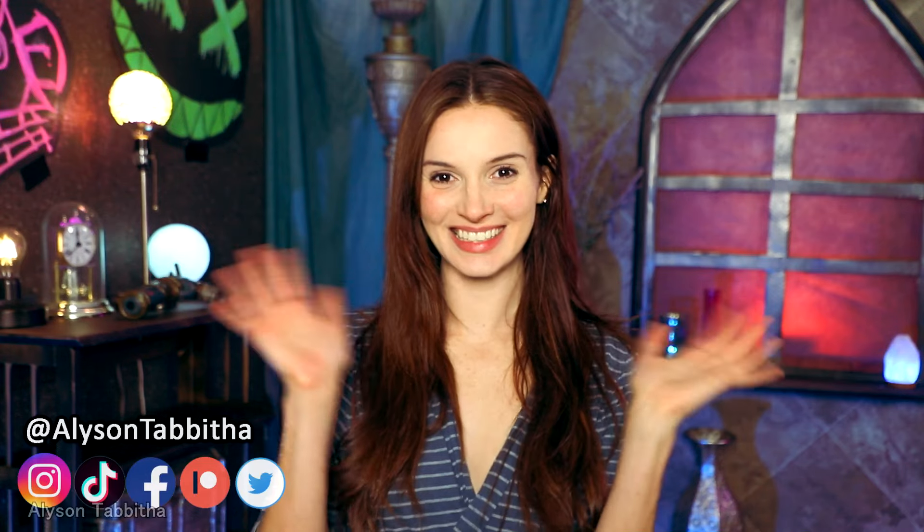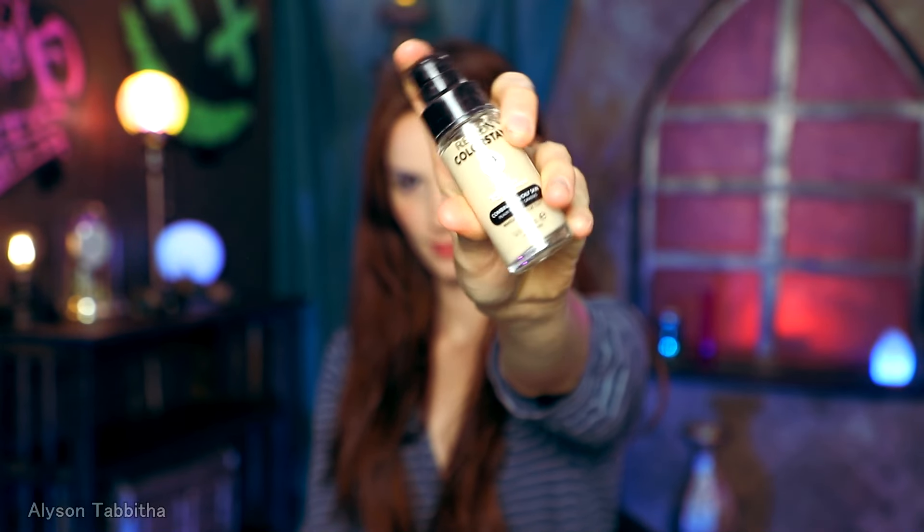Hey guys! Today I'm going to show you how I turned into Vi from Arcane. I love the show so much, so I'm so excited to be this character.